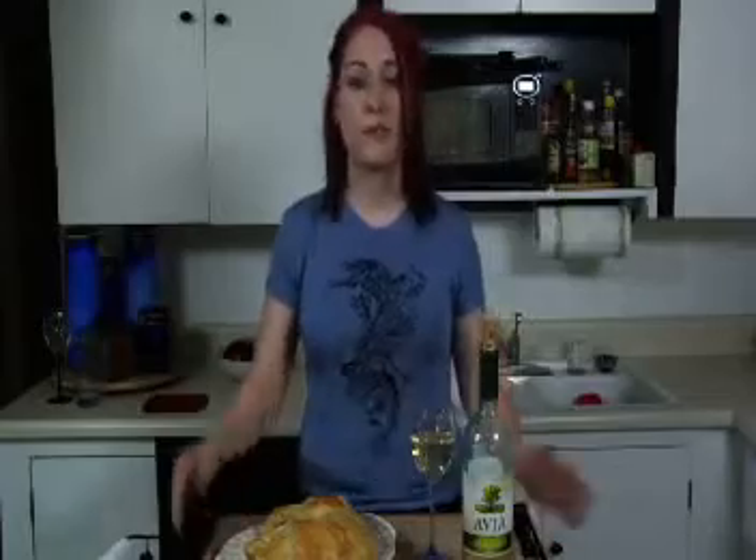That is brie en croûte brought to you by me, Dylan Starr. Thank you for joining us on Knives, Fire and Food, where we make extreme food extremely easy. If you have any questions or need anything, check us out at www.knivesfirefood.com and you can contact me there.